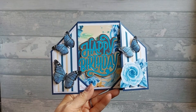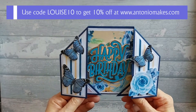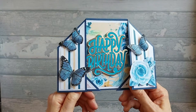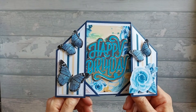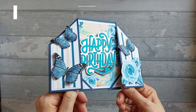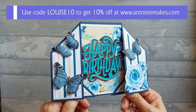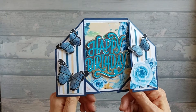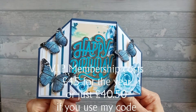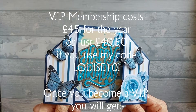This is from his VIP kit for April. Because for April he's treating all his VIP members to 3 digital kits, which is fantastic, to celebrate his birthday and also the anniversary of Antonio Makes. So don't forget to head over there and use LOUISE10 to get 10% off your order. I'll put a list up on the screen now of all the perks of the VIP because it is really good.